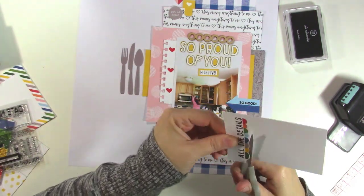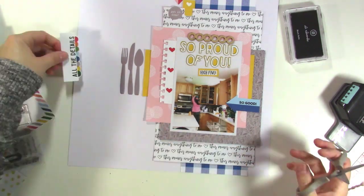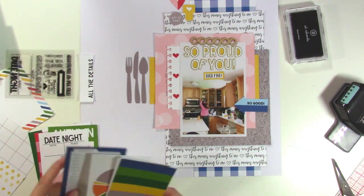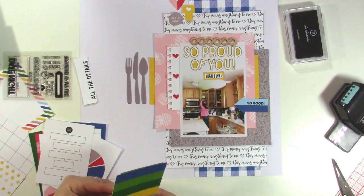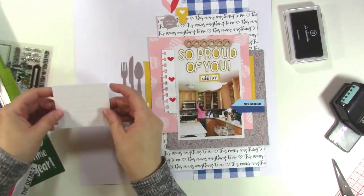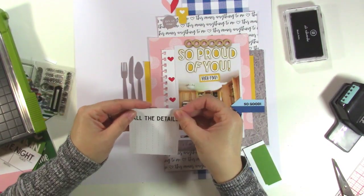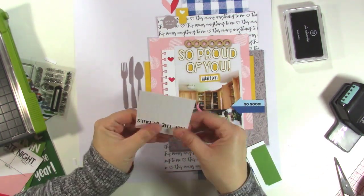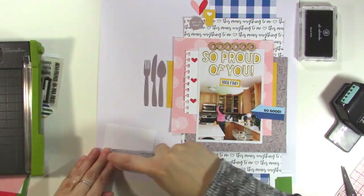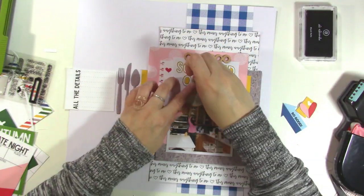I'm taking this card, thinking I'll trim off the rest of it and turn it on the vertical to put my journaling next to it. But those little scallops didn't quite match my layout, so I decided to use the 'all the details' card and I'm looking for another card I can do my journaling on top of. There's this little green card that has lines on it — I'm just going to cut it down to use just the lines and add 'all the details' to the side of it. It's a little journaling card I made myself out of a couple of other journaling cards, which I think is totally fine. I cut it down so it was just wide enough to fit the words 'all the details.'